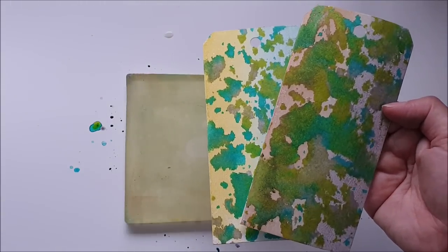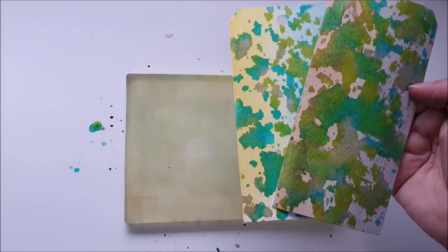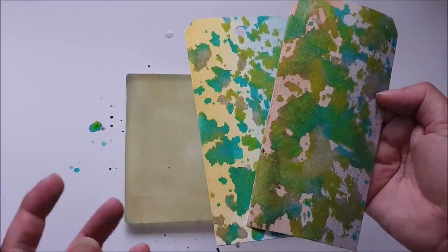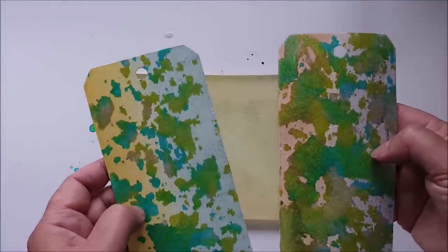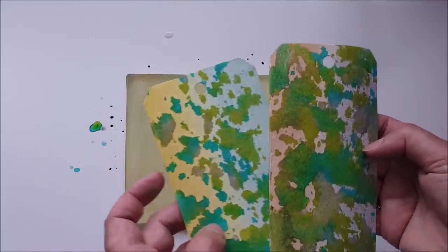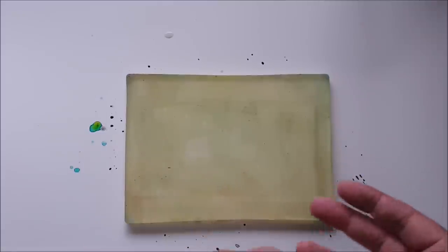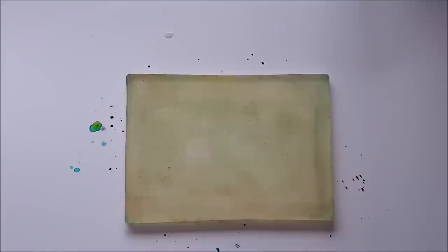You can see the Dilusions react slightly differently to the Lindy's — the Lindy's blend much more with the background. That's because Lindy's sprays come as dry mica that you add water to yourself, whereas the Dilusions come ready mixed. So the makeup of the spray itself is slightly different, which gives you a slightly different result. But the point of this is: experiment with what you've got. You're going to get different results with different brands.